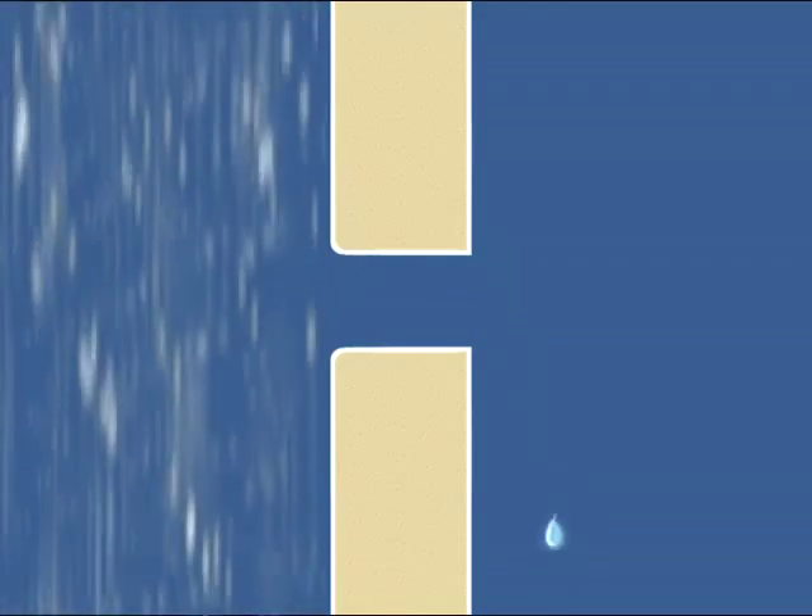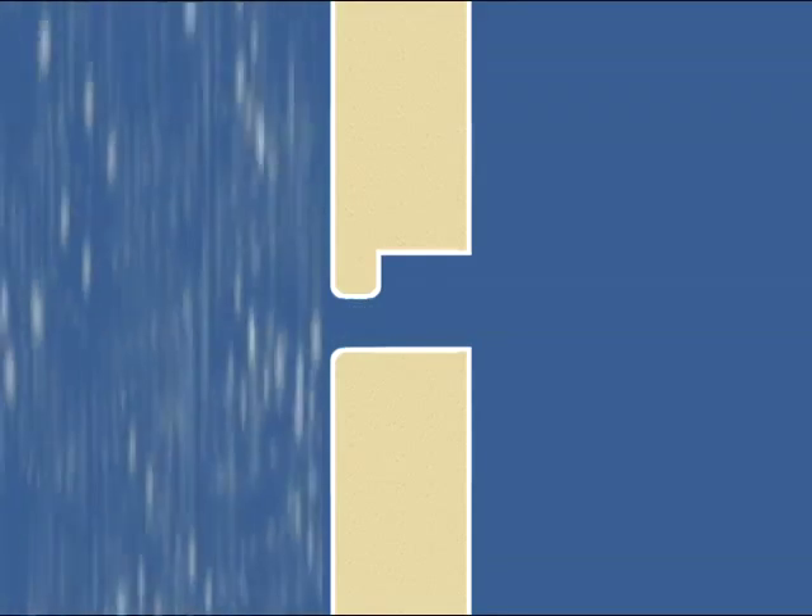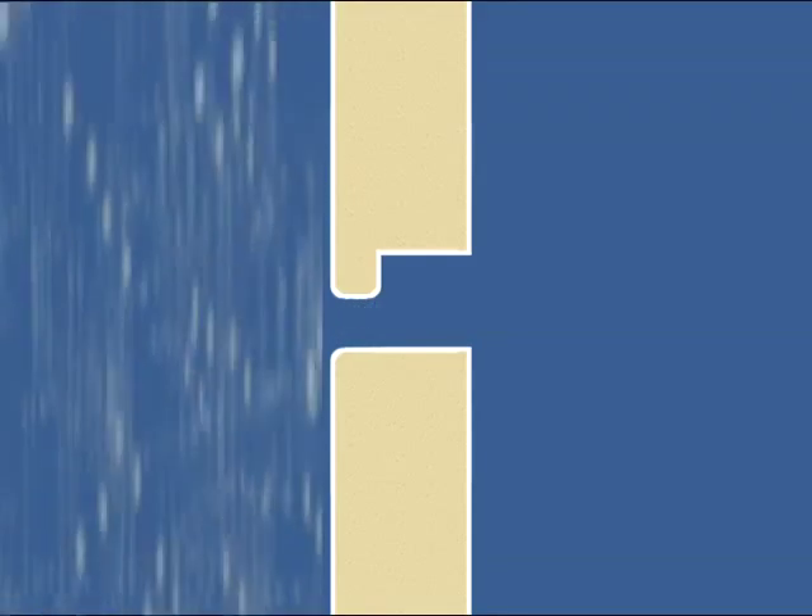Surface tension allows water to cling to the underside of the joint and gradually work its way inside. A joint with a drip edge will prevent seepage — water runs until it accumulates enough weight to be pulled off by gravity.